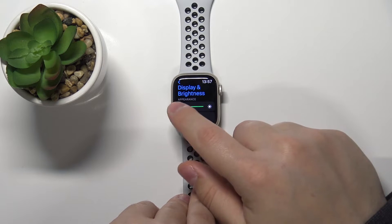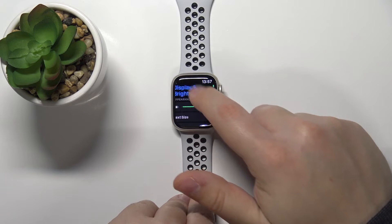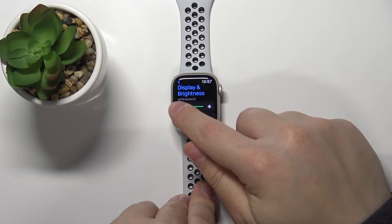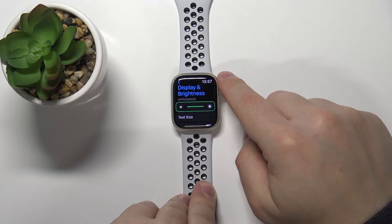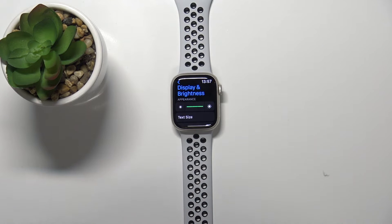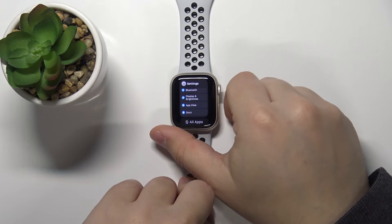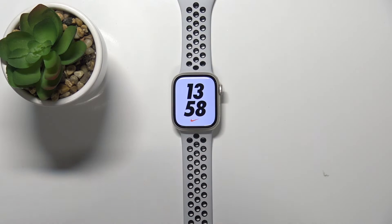We can adjust the brightness by tapping on the icons on the left or right, or by using the digital crown. Set the brightness level to your liking, and then you can go back to the watch face by pressing the crown button.